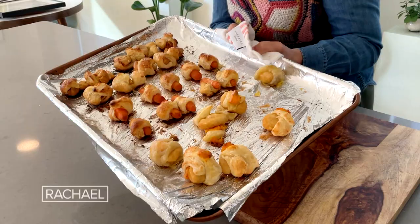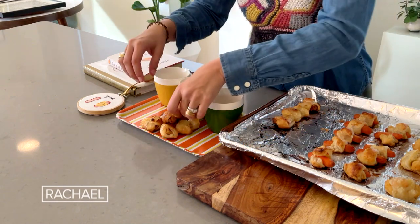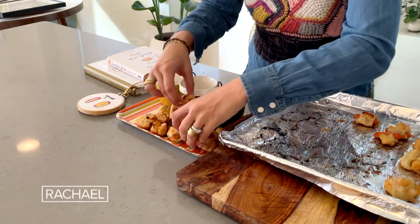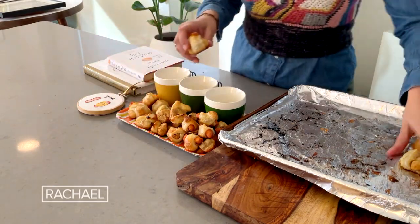My piggies are done! I'm going to serve the figs in a blanket with a little bit of honey, the carrots in a blanket with some Dijon mustard, and the chicks in a blanket with some blue cheese dressing. Pigs in a blanket, three ways.